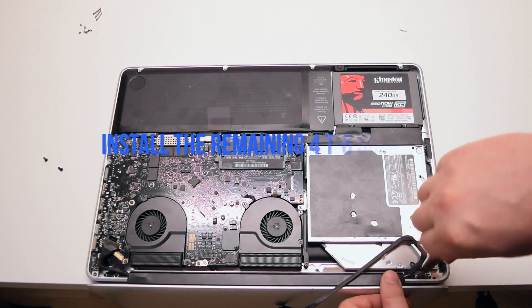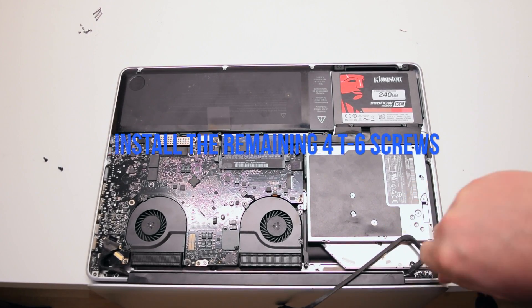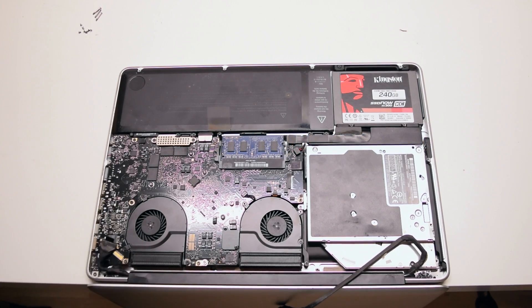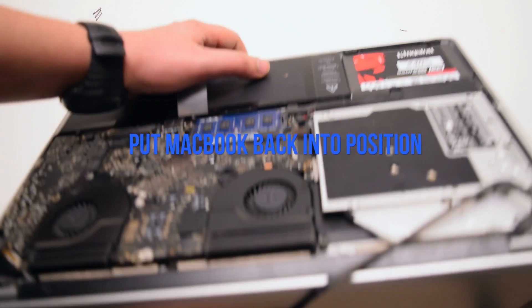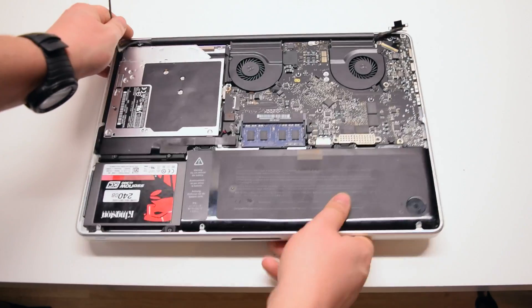Once the two alignment screws have been inserted, reinsert the other four T6 screws. Close the MacBook and put it back into position.